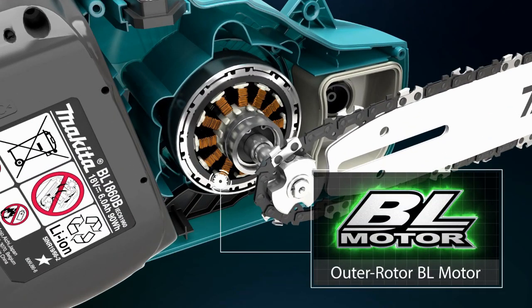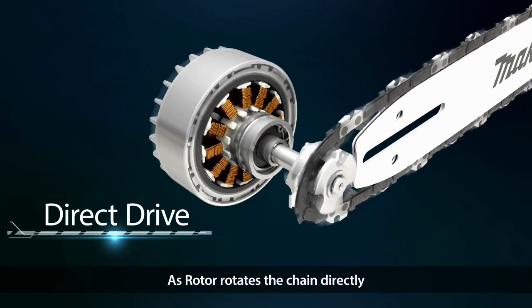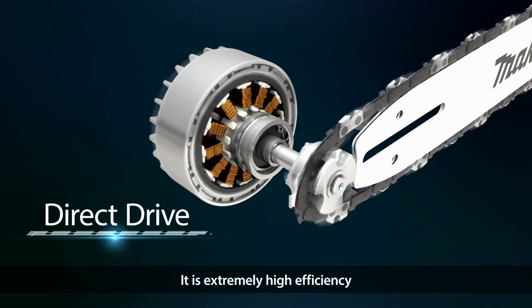These saws feature an outer rotor brushless motor. This direct drive system is extremely efficient, with power equaling that of a 30cc petrol chainsaw.